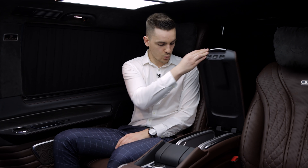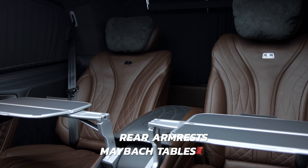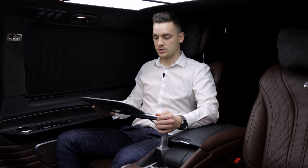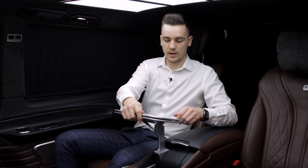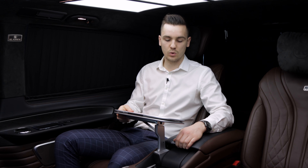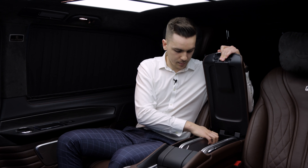Here we have the Maybach armrest with installed Maybach tables. You can open it, adjust the position that is comfortable for you, and put your iPad or newspaper on it — to feel like in a private jet. When you're done, you can easily bring the table back into the armrest.